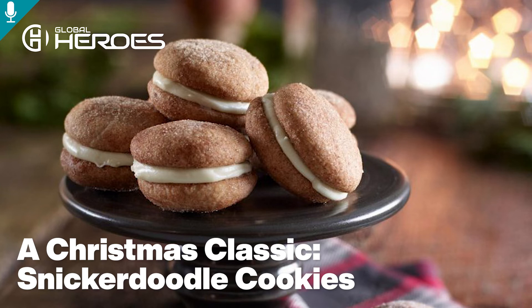on medium speed, beat butter, sugars, vanilla, and eggs until creamy, about three minutes. In a medium bowl, stir together flour, cream of tartar, baking powder, cinnamon, and salt. Gradually beat into wet ingredients.